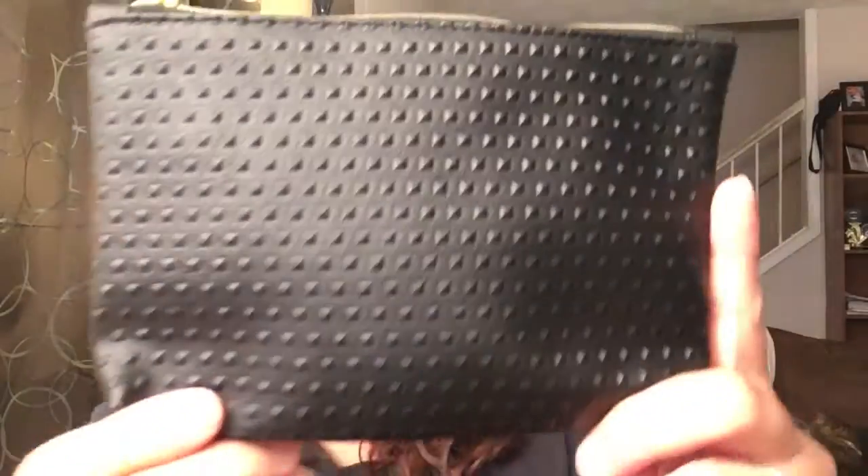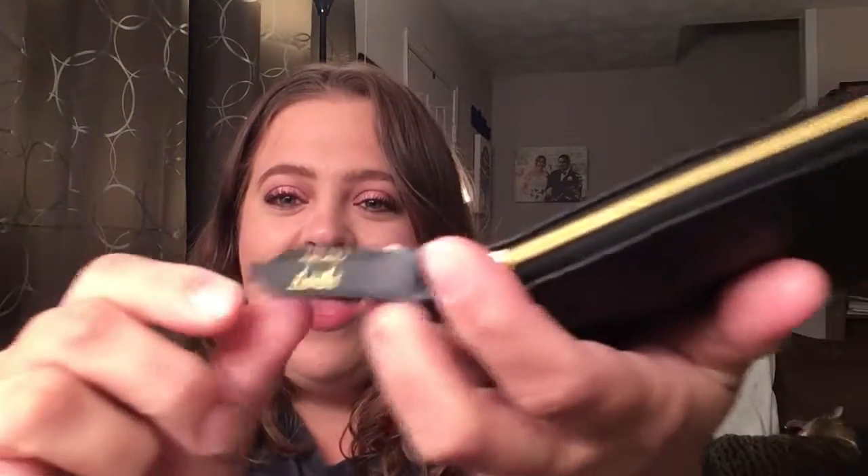So this is the bag for this month. I think it's kind of cute — it's definitely a very good quality bag. I love the little tab here; it says ipsy on the tab, which is cute.